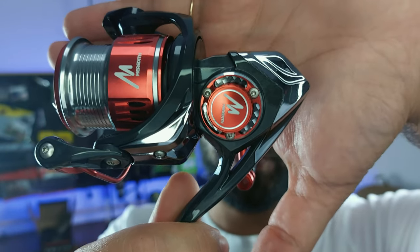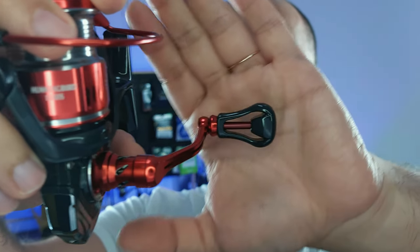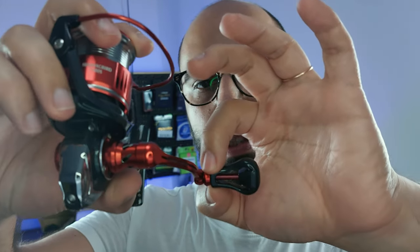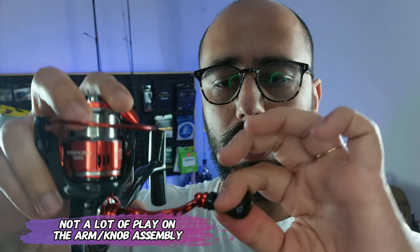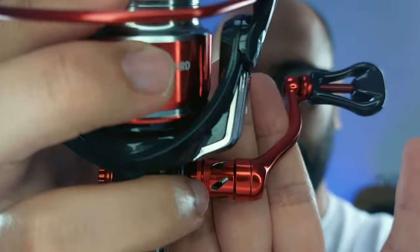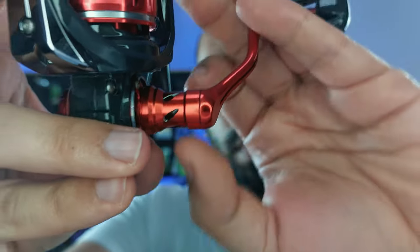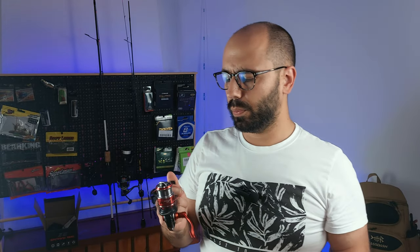If you look at the details on this reel, they are absolutely superb for this price point. On the handle, you get the skinny handle with a spacer, very detailed. You get this cut on the handle, the knob is very skinny and actually comfortable. There is also intricate lattice work on the handle — it's see-through. They are actually taking weight out of the reel by doing this. Out of the box it feels very very smooth.